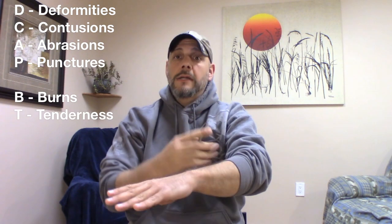One more time, all together: deformities, contusions, abrasions, punctures, burns, tenderness, lacerations, and swelling. Repeat that a few times, and those who are mostly kinesthetic learners will pick it up pretty fast.